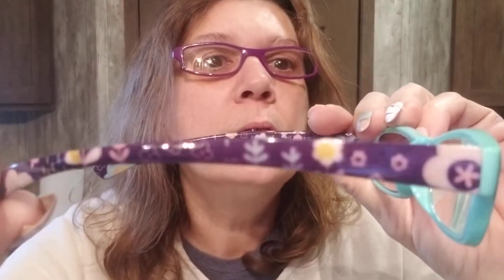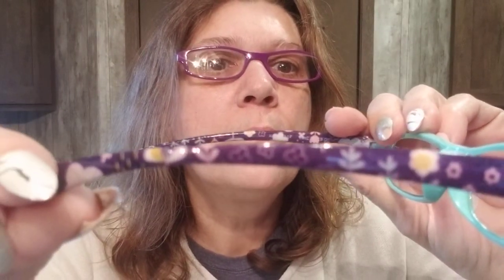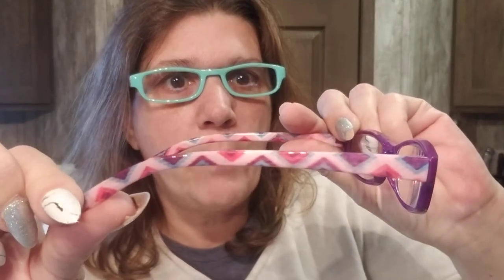These ones have little daisies on the side — super cute! There's also a little geometric pattern on the other pair. I don't know which ones I like better. I love the daisies. You can see the theme — purple, purple! I'm going to wear these for the rest of the haul.